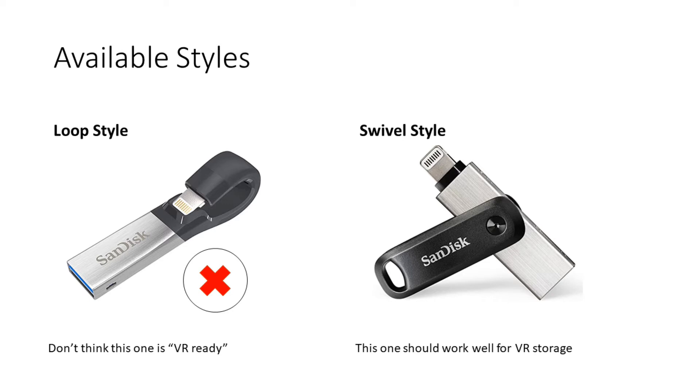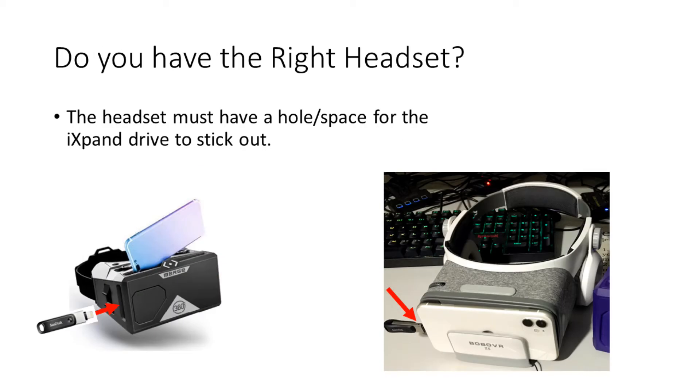Because with the loop style, if you tried to use it with a VR headset that clamshells the phone in, it's going to hit the clamshell, so it's probably not going to work out very well. I would recommend the swivel style because it's going to poke out of the side. Another question to ask is: do you have the right headset for the iXpand drive to work? As shown in the two example photos, the headset needs to have a space for the iXpand drive to fit while the iPhone is actually in the cradle.